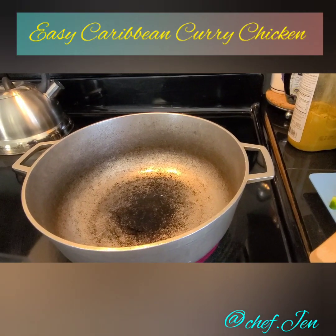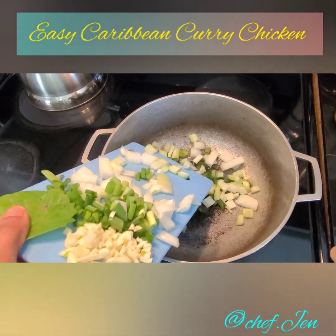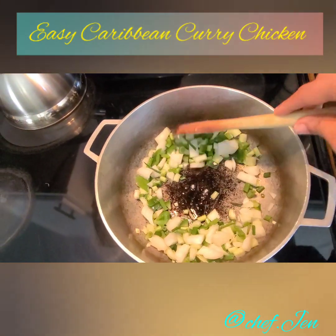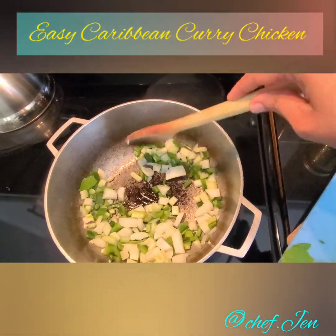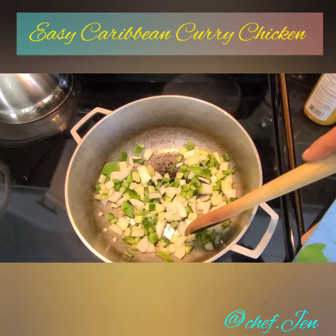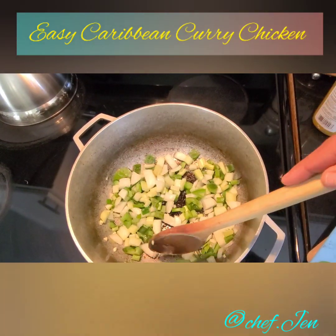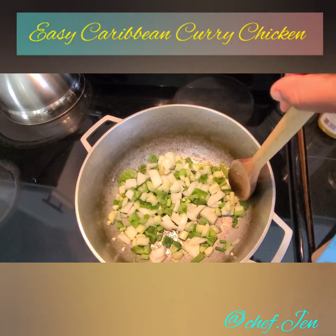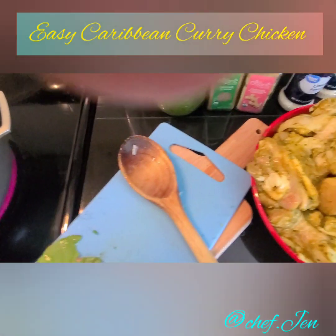I've gone ahead and set my burner to medium-high heat and tossed just a touch — maybe a tablespoon — of vegetable oil in there. Now I'm adding my onions, peppers, and scallions, and I've held back on the garlic because I do not want it to burn, so we'll add the garlic a little later. We're gonna sauté this down for about three to four minutes and then add our curry powder. Back home we call this process 'burning the curry' — it's more like toasting it, and it gives a really nice flavor so the curry doesn't get bitter.